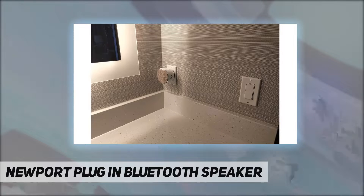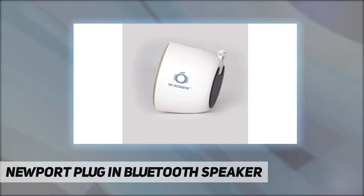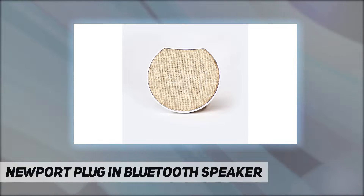With the Newport plug-in speaker, great industrial design resonates with people in the same way as music does. Our product concept and industrial design were created in Orange County, California. It is a compact and stylish speaker that is functional and easy to use.